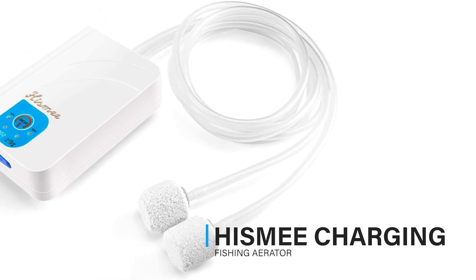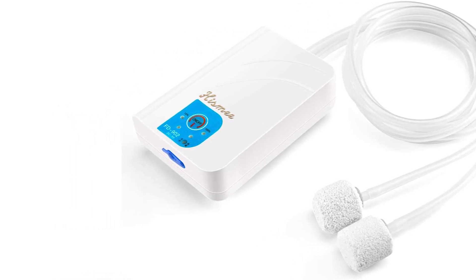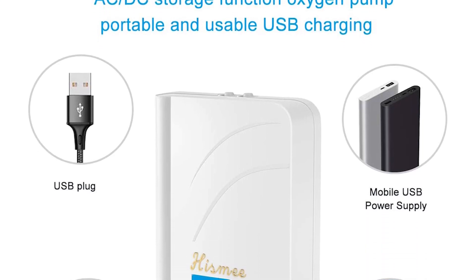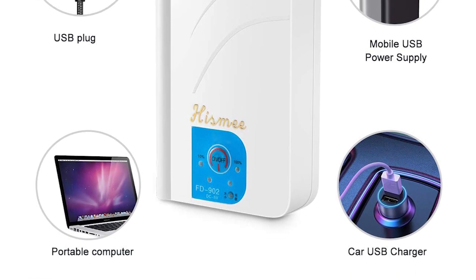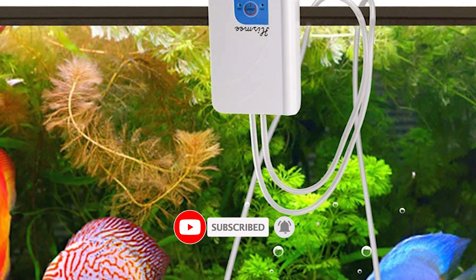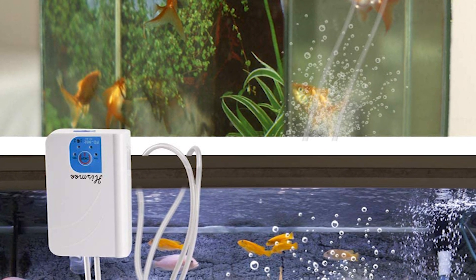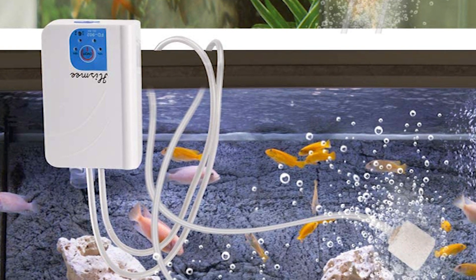No matter which mode you use, the Hizmi charging fishing aerator will not affect your rest or work — it operates at about 40 decibels. USB charging and a built-in battery make it easy to carry. It is suitable for fishing at home and outdoors. This Hizmi aerator has three working modes, can supply oxygen at about 100 GPH, and working time can be up to 10 hours. It offers stable performance, large capacity, and stable airflow.